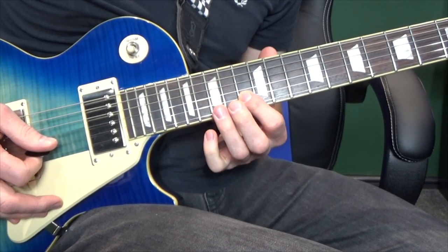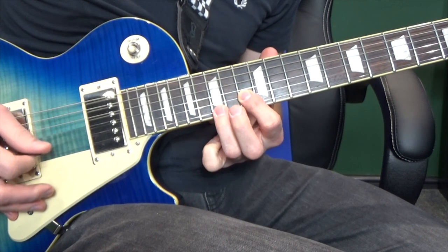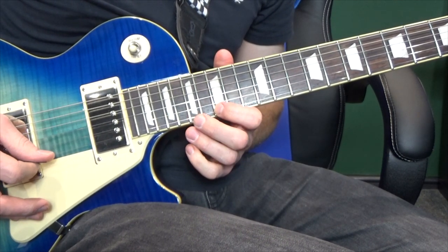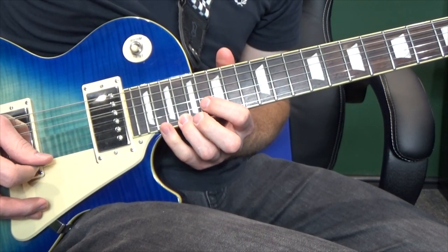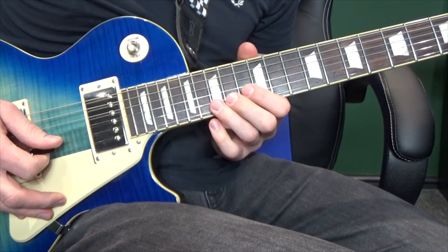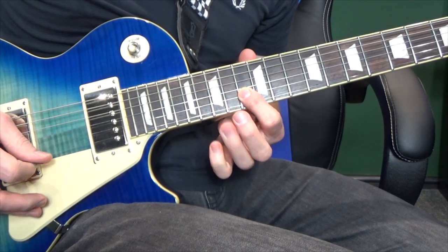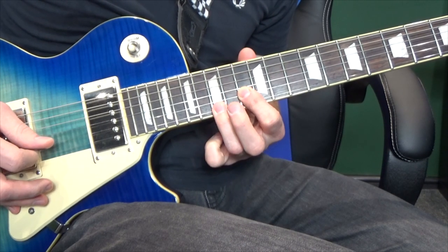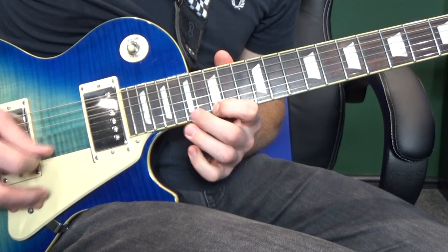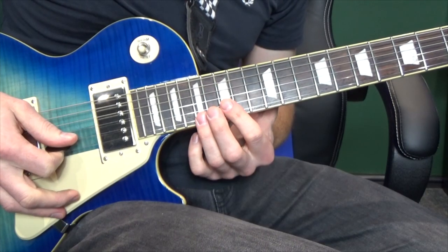So the pattern is like this — just take some time to get used to that and get it right. And then after that we're going to go: fifteenth, seventeenth, eighteenth, twentieth, eighteenth, seventeenth. So nice and slow we've got that. Then we're going to play that same pattern again but two frets up.